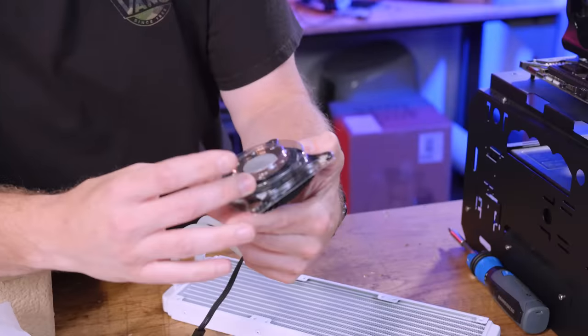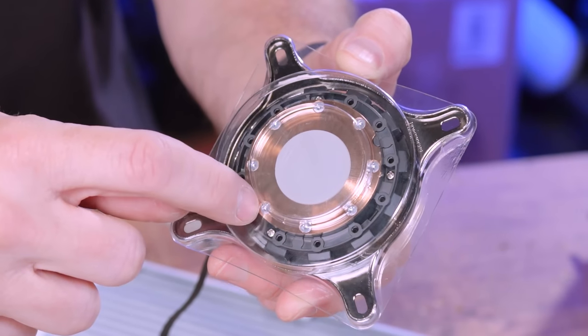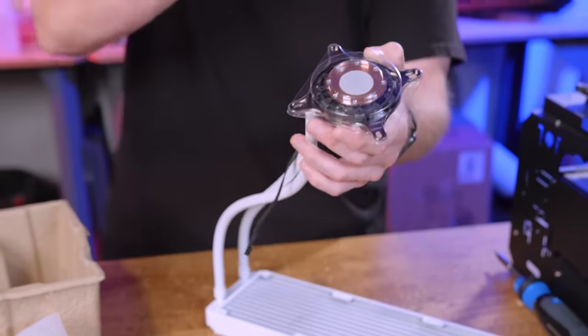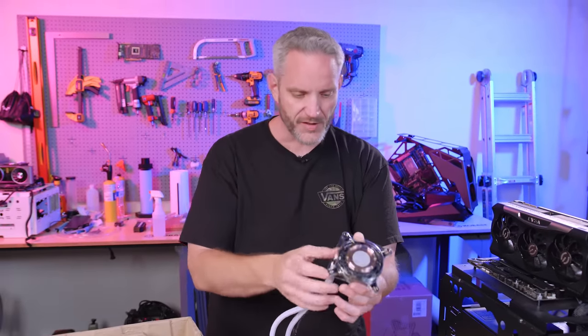So if you were to compare this pump to an older Asetek, you'd notice it's bigger. The cold plate itself is also a little larger. See the screw holes? That's what I was talking about — those screw holes are technically what you don't want touching the IHS, because there's an extra transfer that has to happen between the IHS, through the screw, through the cold plate, and it's not very efficient.